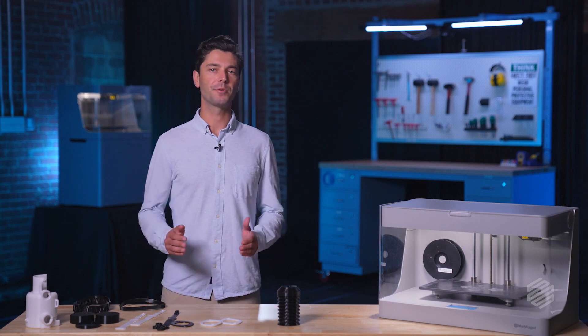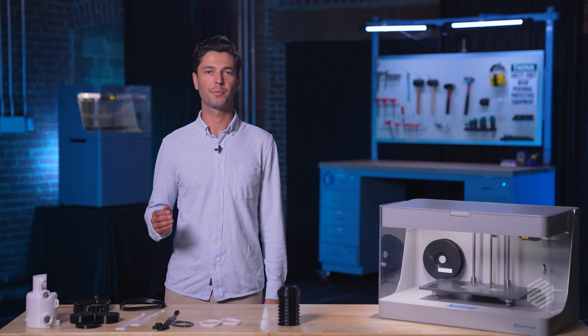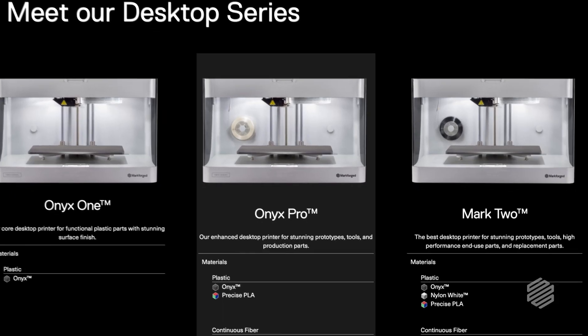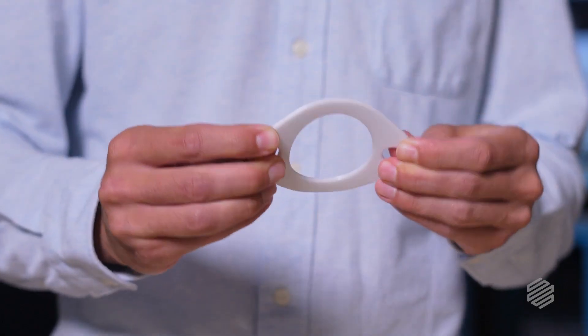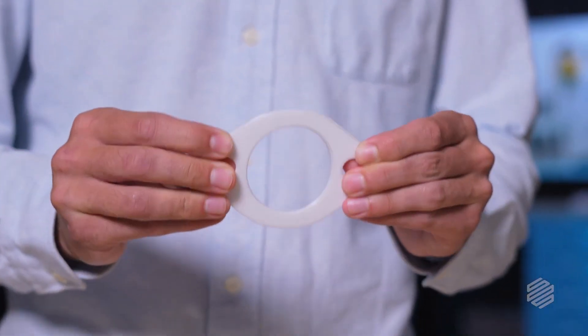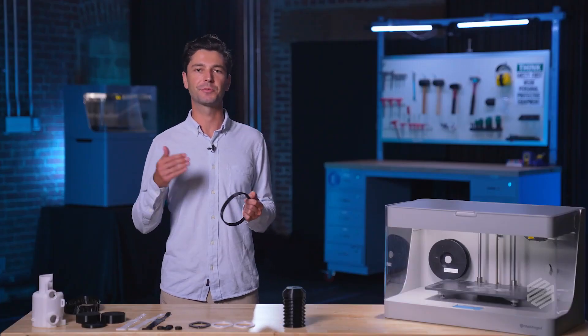Today, Markforge Smooth TPU-95A is available in black and white and can be printed on certain composite printers in our lineup. Check out our website for the latest list of compatible printers. Have a neat application for Smooth TPU-95A or a question about practical applications? Hit us up in the comments below, and don't forget to subscribe for more content like this. Happy printing, y'all!